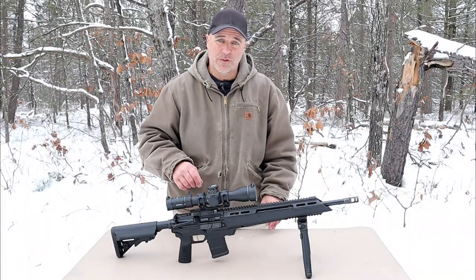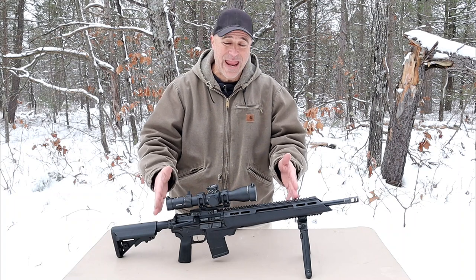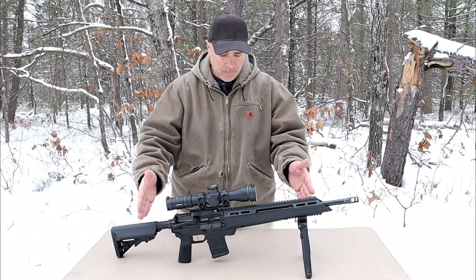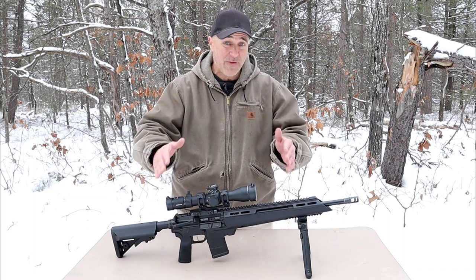Hey there friends, thanks for checking in. Today we're looking at a new Springfield Armory Saint Edge ATC. The ATC stands for Accurized Tactical Chassis. It's a beautiful rifle and this takes marksmanship to a whole new level.